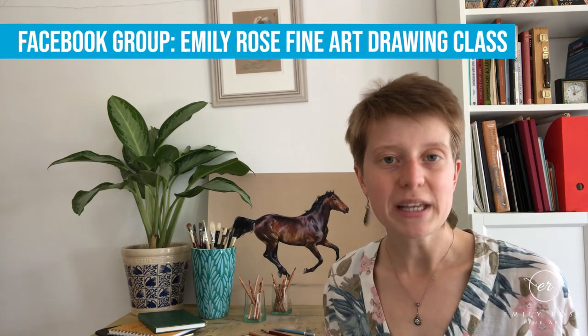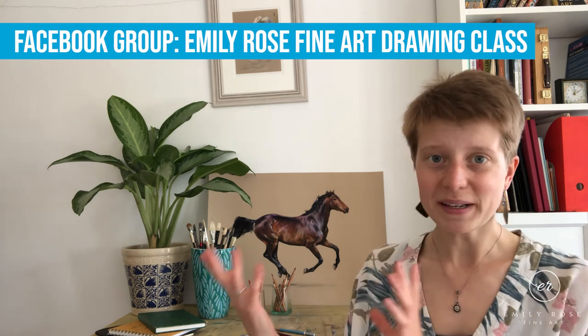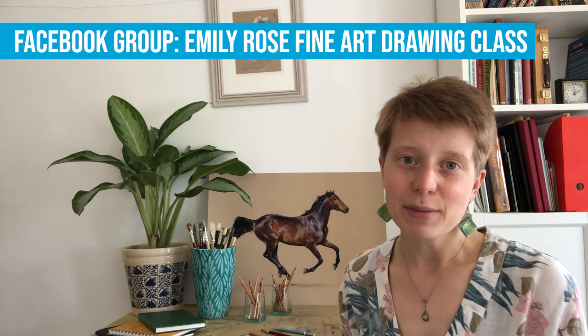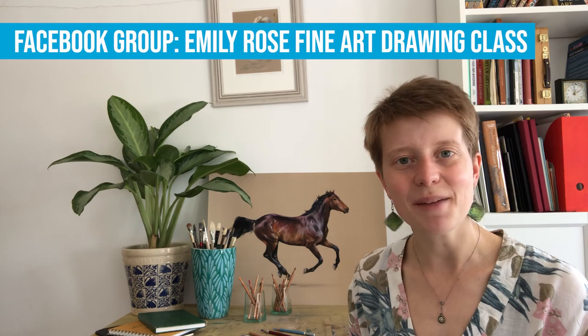If you want to find out more about how to get going with drawing, subscribe to the channel — there will be a video posted every week to help you, from choosing your materials to putting pencil to paper. When you get to drawing, or if you want some inspiration or need to check your reference photo, put your questions into the community. I'm on there once a week to give feedback. It's totally free — find us at Emily Rose Fine Art Drawing Class, which is a Facebook group. I hope to see you there soon. Until next time, happy drawing!